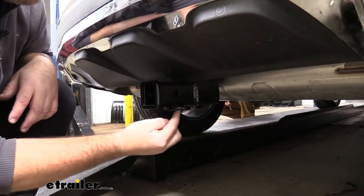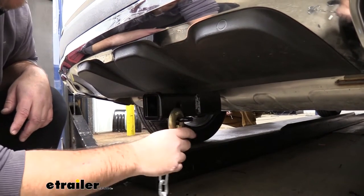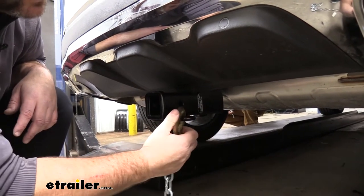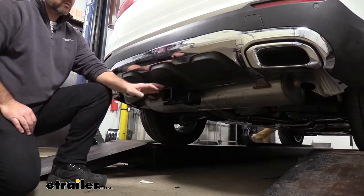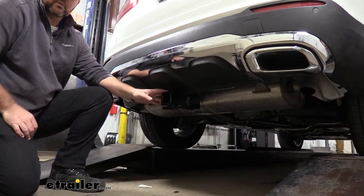We're going to have rolled steel safety chain loops with very large openings that accommodate different sized safety chain hooks. This hitch is steel construction with a nice black powder coat finish, so it's going to last for a really long time.